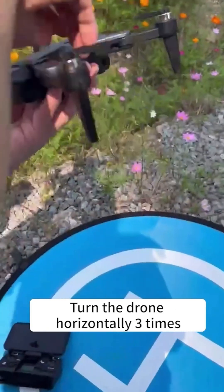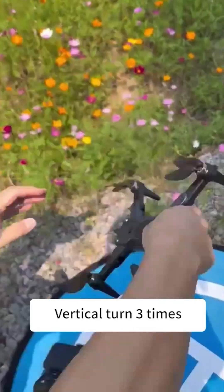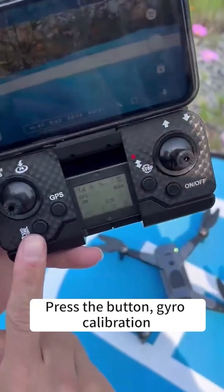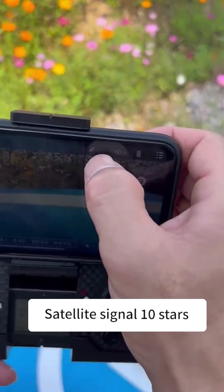Step 9: Turn the drone horizontally 3 times. Step 9: Vertical turn 3 times. Step 10: Press the gyro calibration button. Step 10: Satellite signal 10 stars.